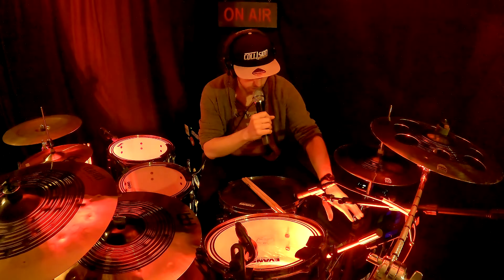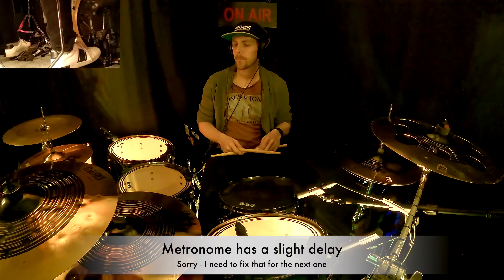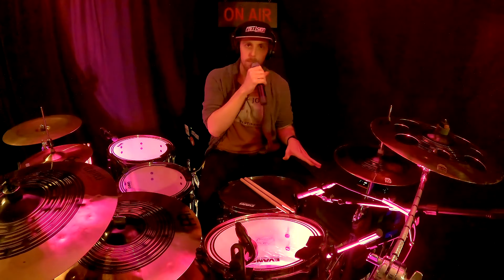And one more time with the metronome. So this is the first part of the intro section for the drums — very tame, very low energy, just bass drum, hi-hat pedal, and a little bit of ride.